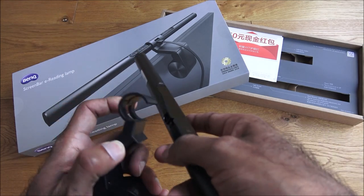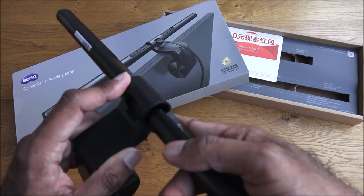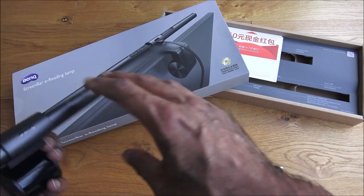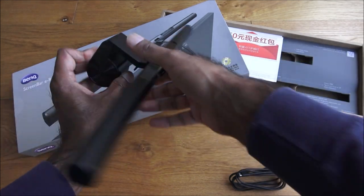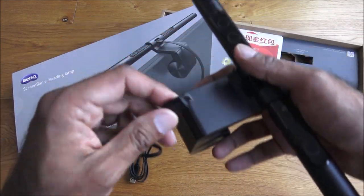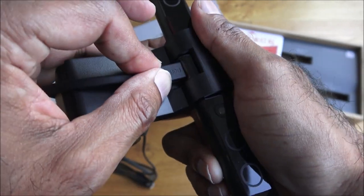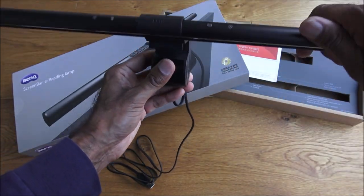Let me show how it goes together. It just twists in and then holds into place, and you've got the buttons to control it there. That's how it looks set up. The only thing remaining is to plug in the micro USB, which just gets pushed in gently, and that's it — the basics of it.